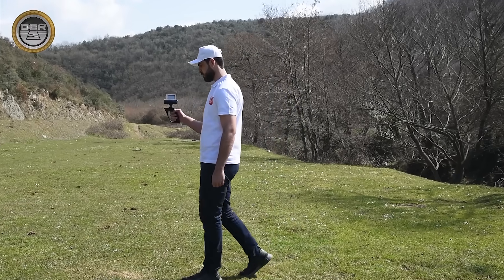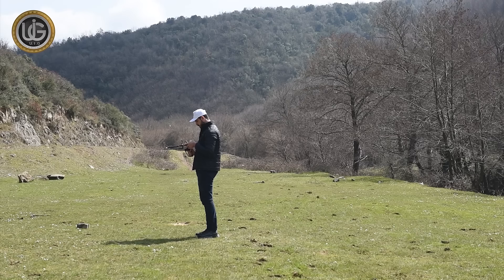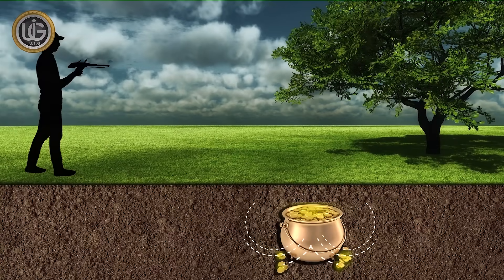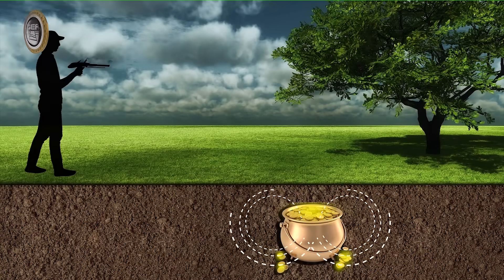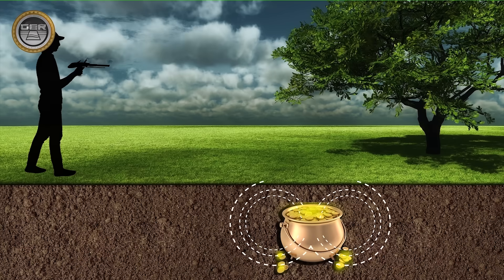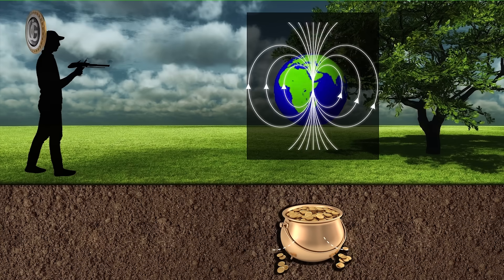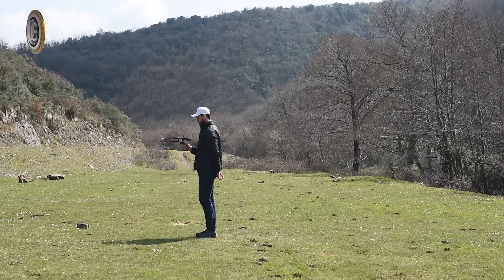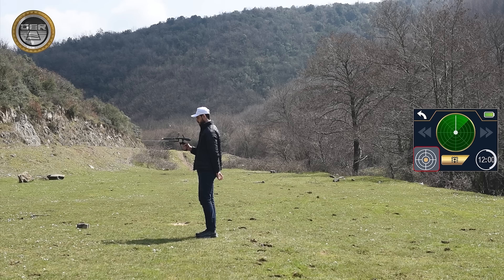Note: the explorer must stand facing north to south, as the ionic fields and radiation emitted by gold, minerals, buried treasures, and voids — after being underground for a long time and interacting with the soil and the nature of the earth's formation — align regularly with the magnetic lines to the north and south. Additionally, the balance of the device must be maintained during the search by keeping the yellow dot in the middle of the circle icon.